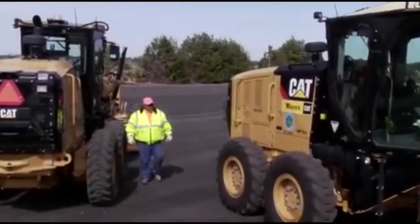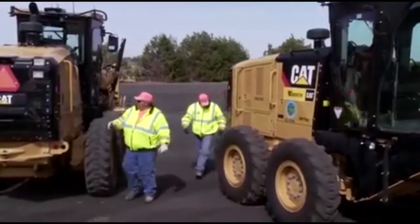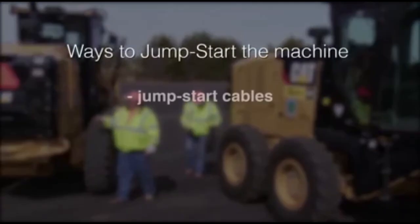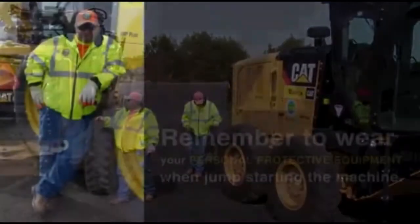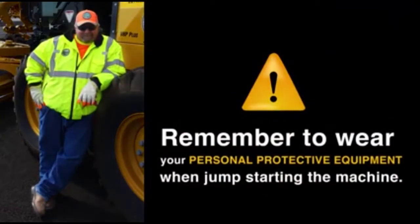If need be, there are two different ways to start up a stalled engine: either by using jumpstart cables or through an auxiliary power source. Always wear eye protection and other personal protective equipment when jumpstarting a machine.